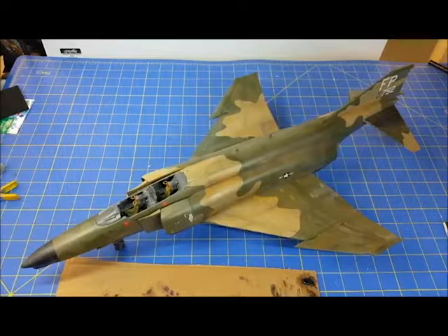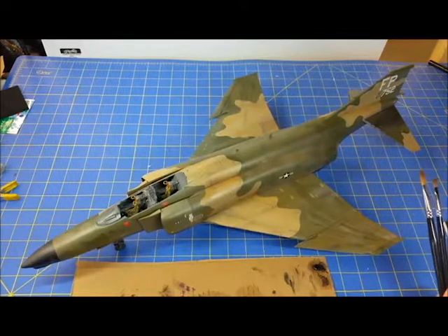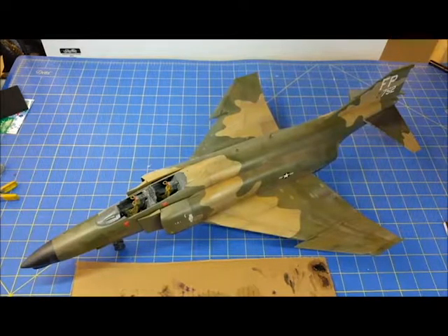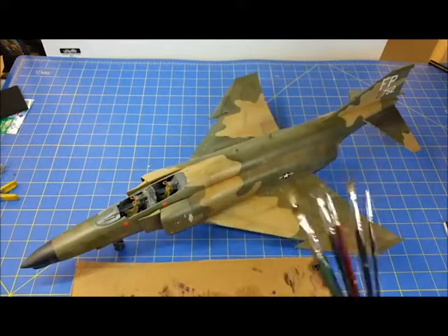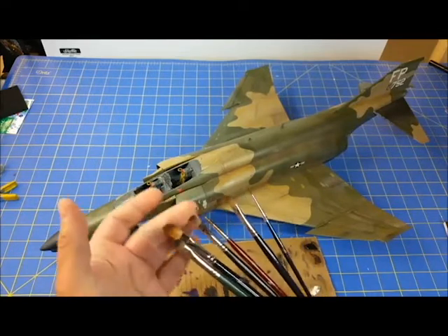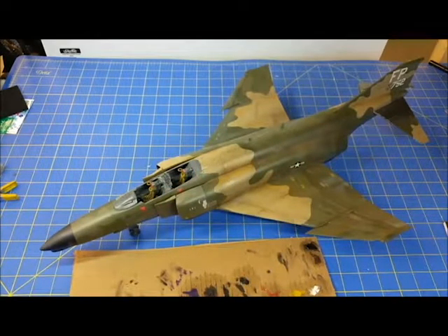For those who are interested, the majority of the weathering is being done with oil paints — I think these are Art Lishes, picked up for a song from the great river of sales. I usually work in acrylics so most of my brushes are for acrylics, but I have a dedicated set solely for oils: this is my shading brush, these are the streaking brushes, the dot brushes, and the feathering brush.